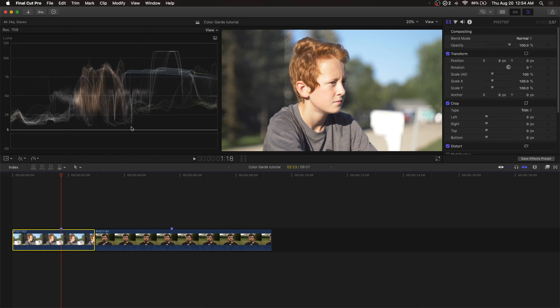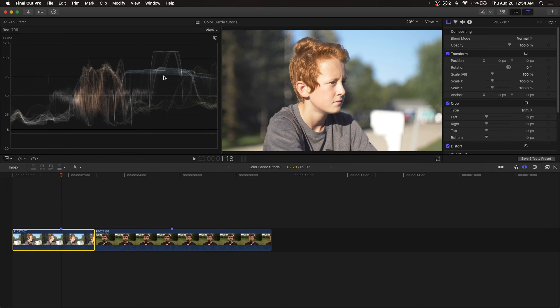Once you've got the hero shots all picked out and out of the way, we can start looking at our scopes. I'm going to get rid of the media browser here to give my screen a little more room for the scopes. I'll hit Control-Command-1, and then Command-7 to bring up the scopes. We have our waveform right here. If you don't have this when you hit Command-7, just make sure you hit this dropdown menu and go to waveform and luma. The reason we use scopes is that we can't trust our eyes or our monitors unless we have a really nice expensive one.